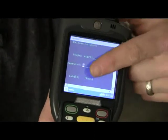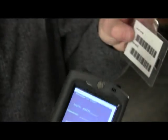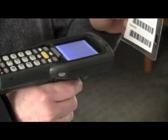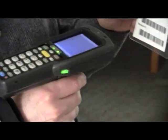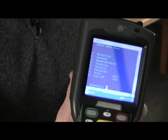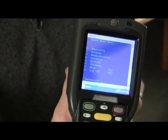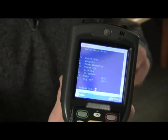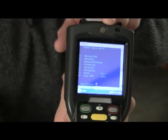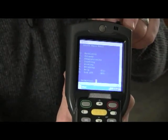You can see that the cursor has moved down to the password. You're going to do the same — scan your password, and by scanning your password it should automatically prompt you into your main menu on the gun. Before we get into the functionalities of the main menu, we're going to still go through some other basics that you need to know on the gun itself.